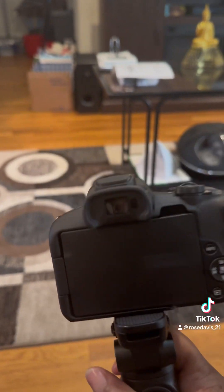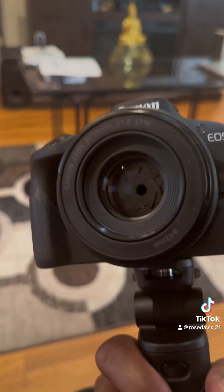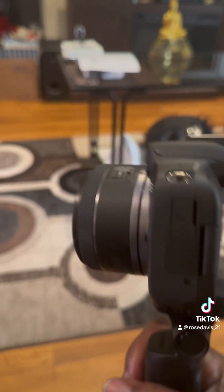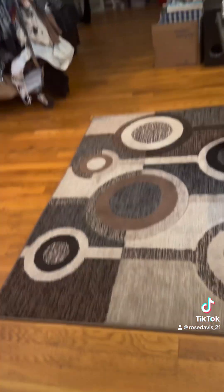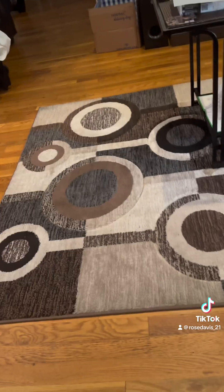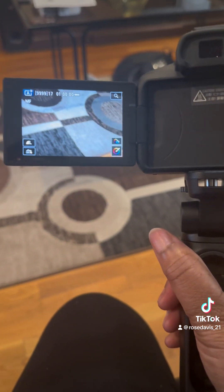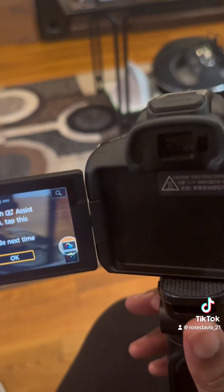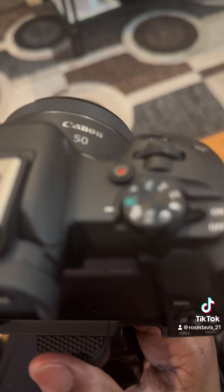I attached the camera to the tripod and the lens is attached. Let me turn it on. It's on, and there are different settings that you can use — I'll turn on this knob here.